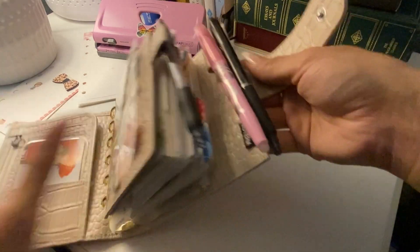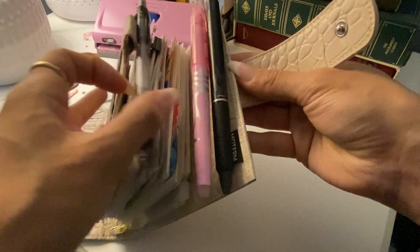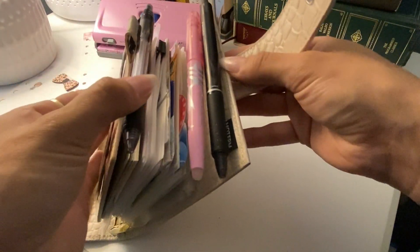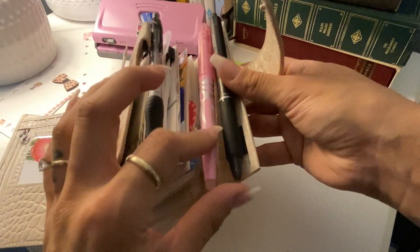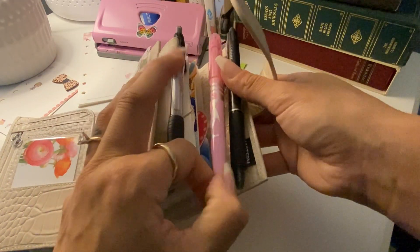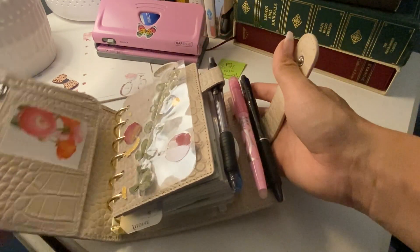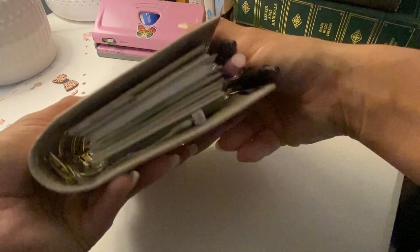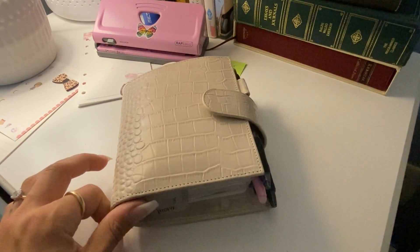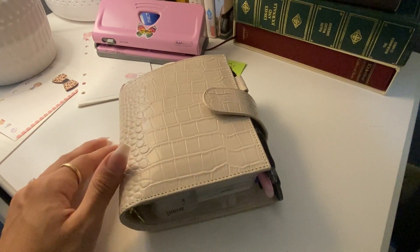And then this is my gel pen, friction pen, and friction highlighter. I'm going to try and carry this around — I haven't really used it yet or needed it. I just set this up basically, so this is what it currently looks like. Thank you for watching — happy planning!